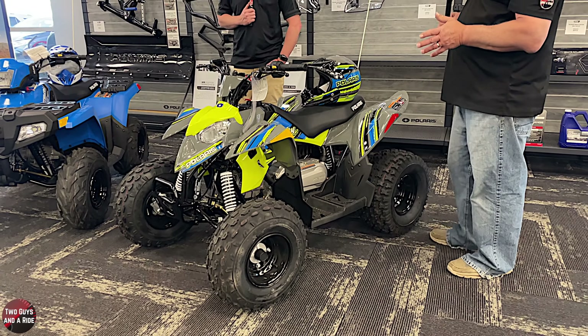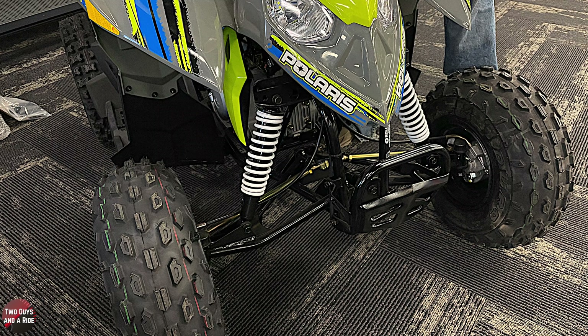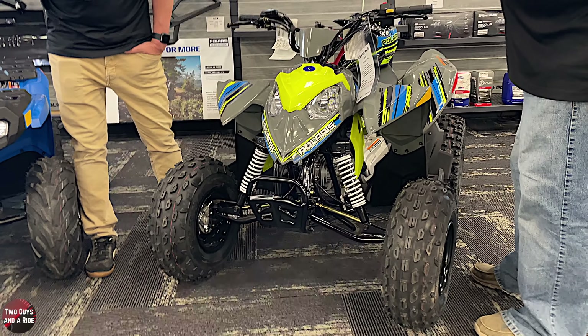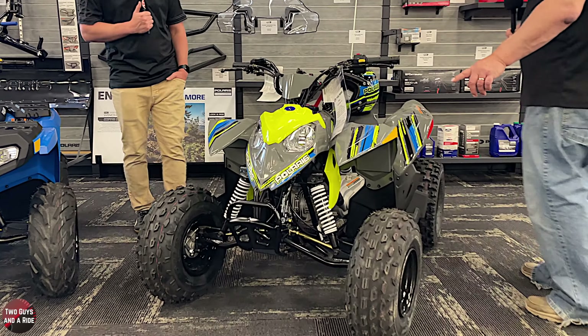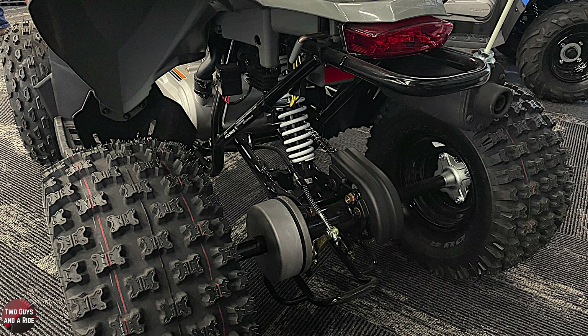So 110cc's - on the front end you've got basically coil-over springs for shocks with your lower control arms. And then you have drum brakes front and rear. You've got slightly wider tires in the back, which would be standard.